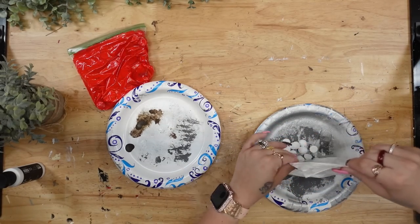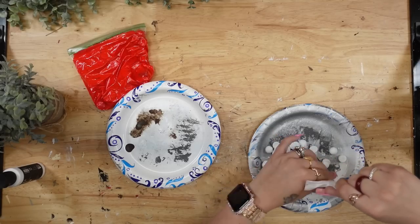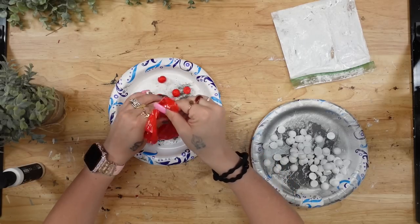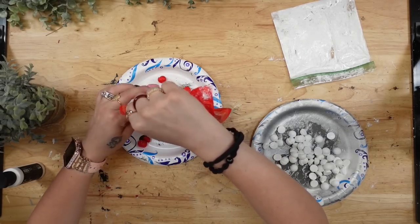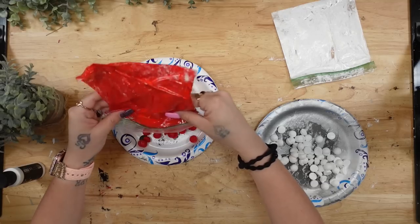Once I have them completely covered, I dump them out on a plate. The paint on these plates is dry so I wasn't worried about the colors transferring, and then I just face them all up and dry them with my blow dryer.